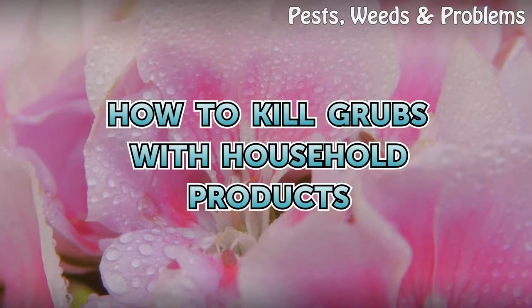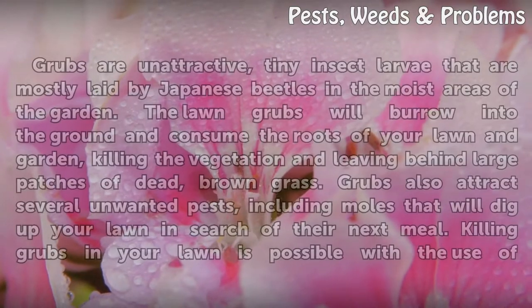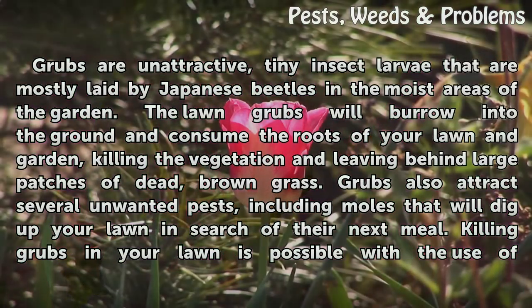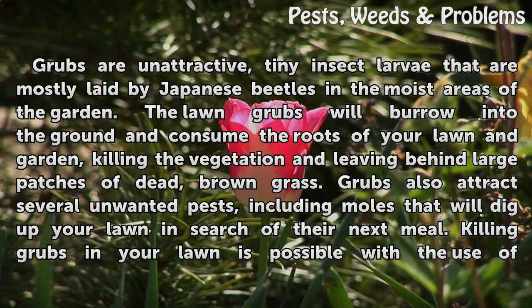How to kill grubs with household products. Grubs are unattractive, tiny insect larvae that are mostly laid by Japanese beetles in the moist areas of the garden. The long grubs will burrow into the ground and consume the roots of your lawn and garden, killing the vegetation and leaving behind large patches of dead, brown grass.